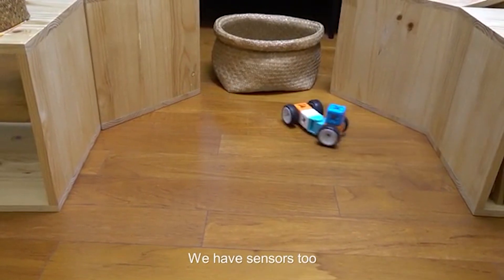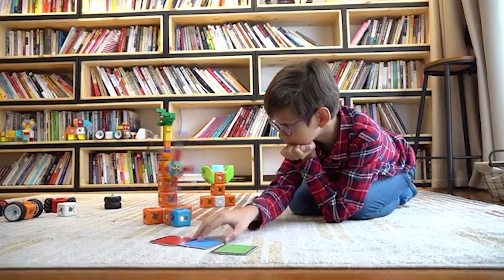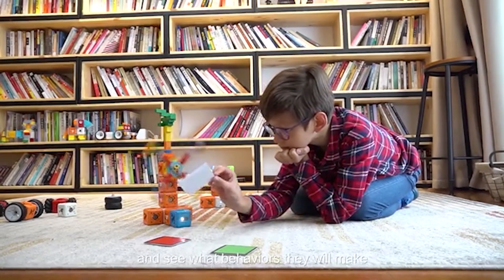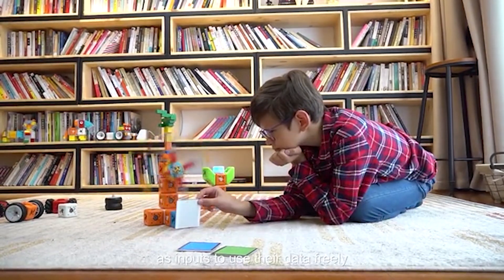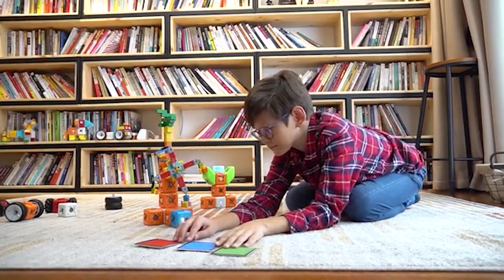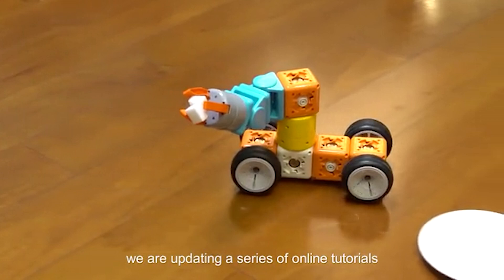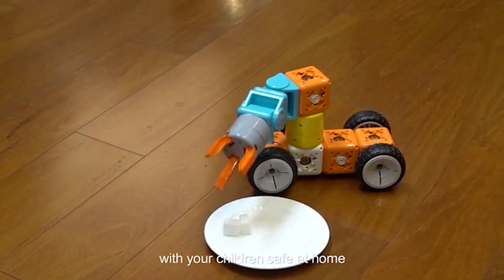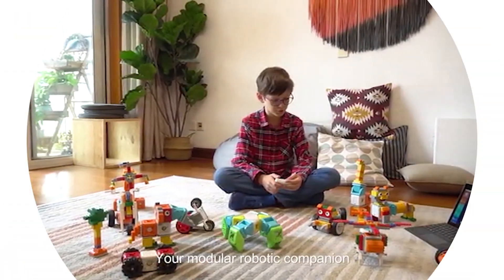We have sensors too, such as distance sensors and corner sensors. There is more to come with your help. We have built-in programs for them, so you can quickly play and see what behaviors they will add to your robot. Or you can program them as inputs to use their data freely. For a higher level of implementation, we are updating a series of online tutorials so you can learn with your children, safe at home. Sugar Robots — your modular robotic companion.